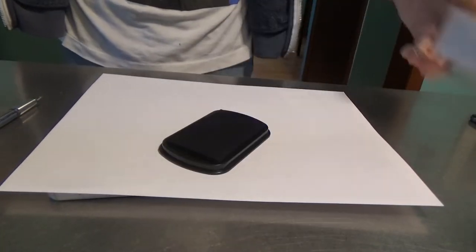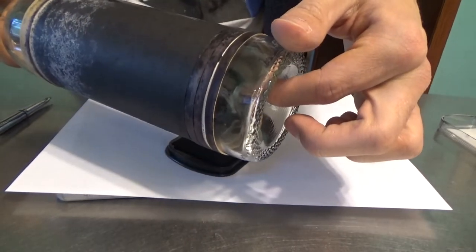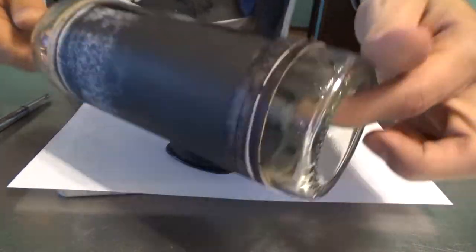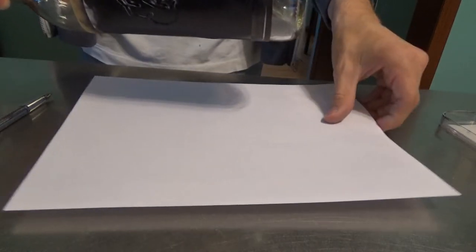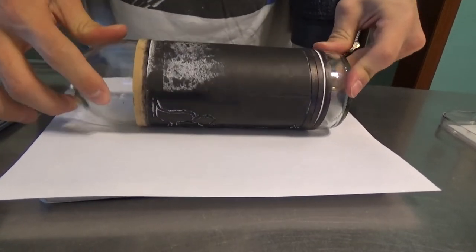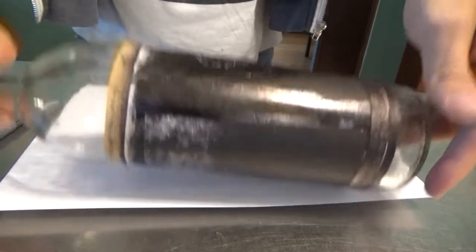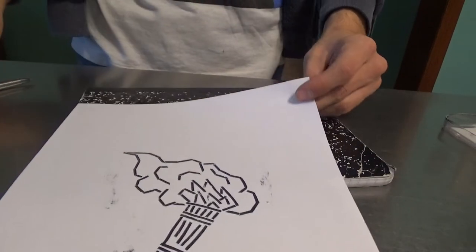When the glue dries, we can make a proof. So we roll our stamp in ink. Now all the image is inked and we're ready to press it onto our paper — like so. And voila! The torch.